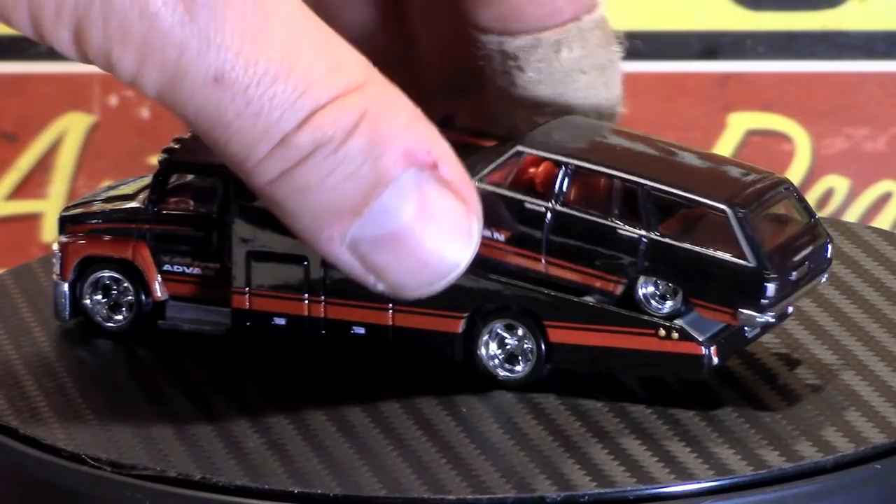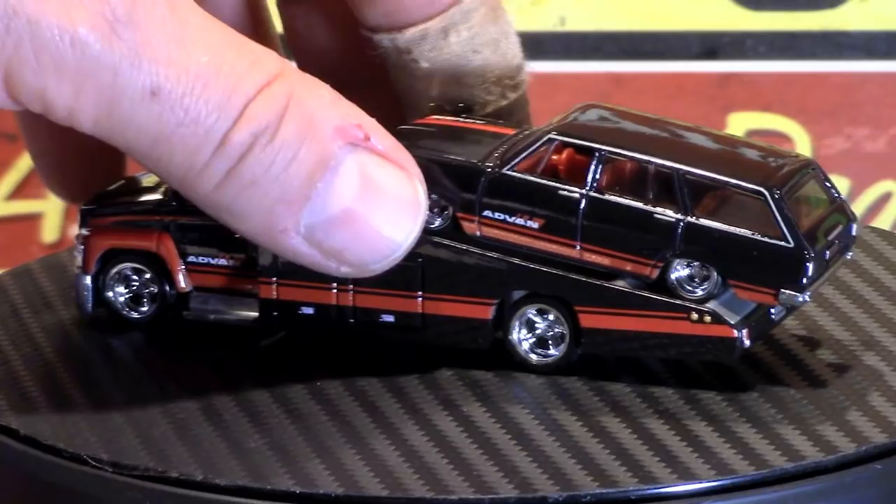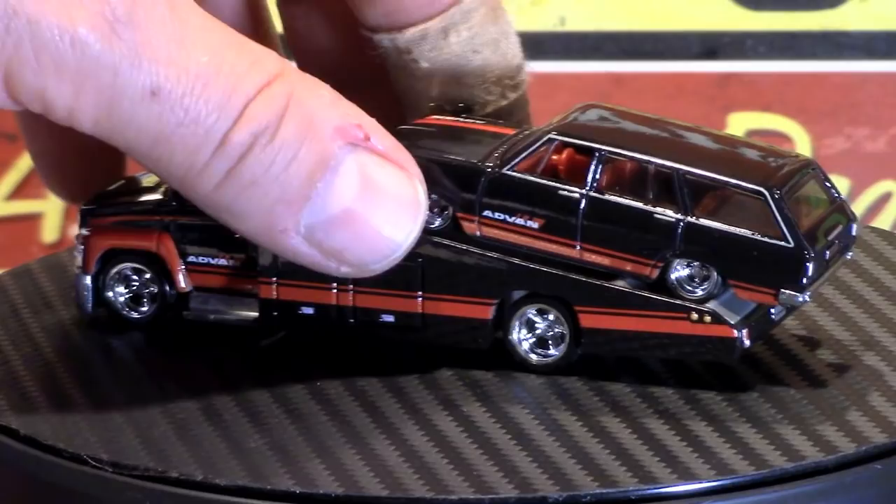It seems odd to me — it just seems like it's fitting back so far. But there you go — that is the last of the three. So thanks for checking them out, and I'll have some shots of all three together spinning around in all their glory.